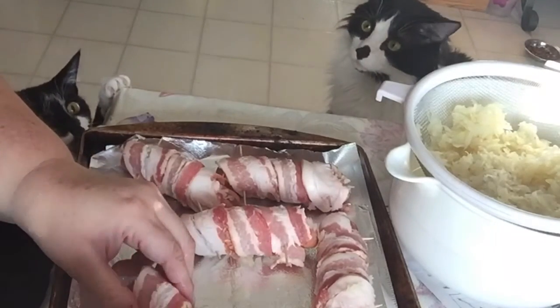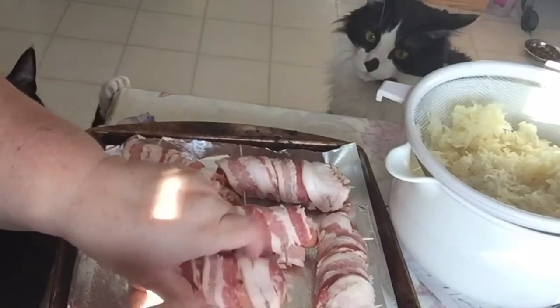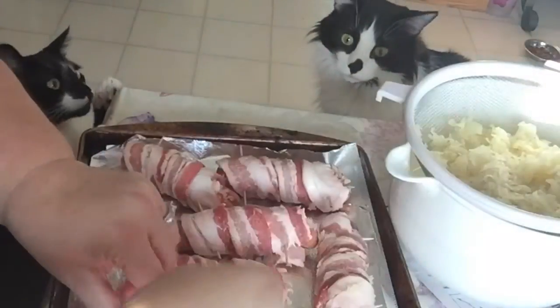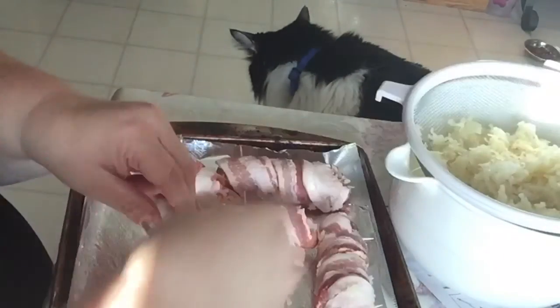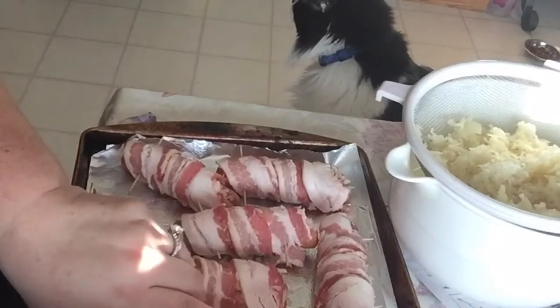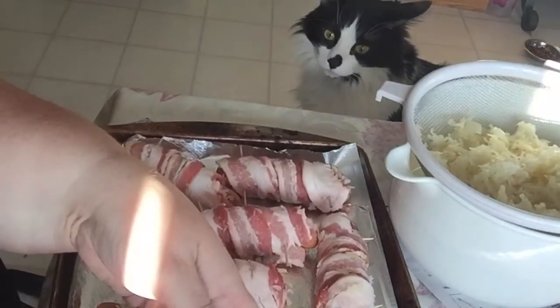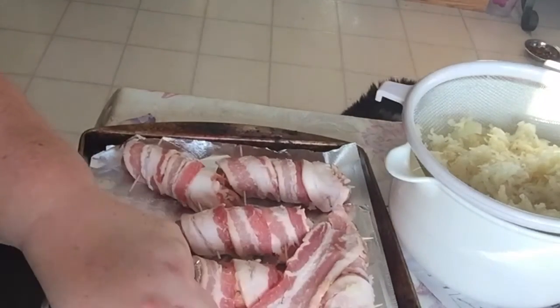Oh, I stuck that through the wrong way. I have Jambo on my side now, and Fuzzy Woo. I wish Jambo would jump up there so you could see him. So then you bake this — if you're going to bake them, you just bake them in the oven at 350 degrees for about 20 minutes. You'll know when the bacon's done. That's when it's done.